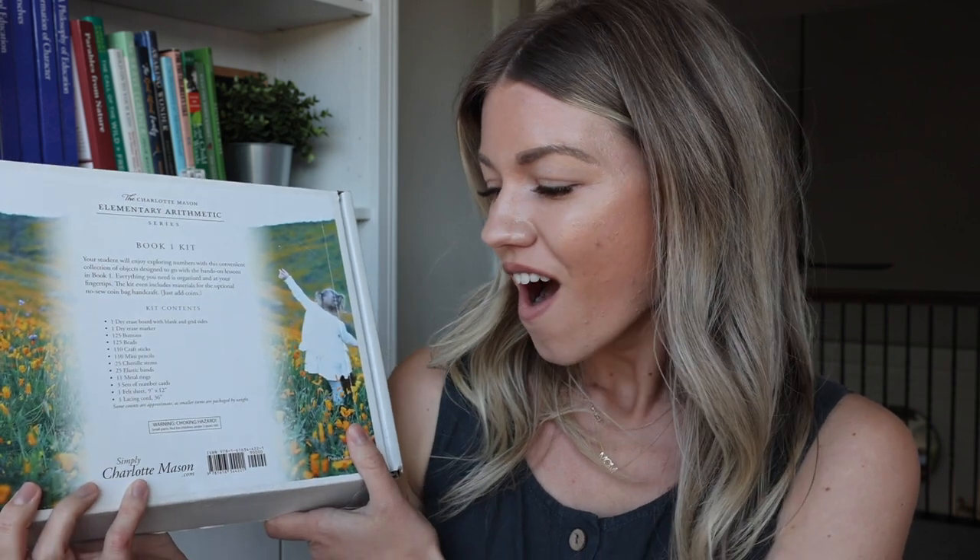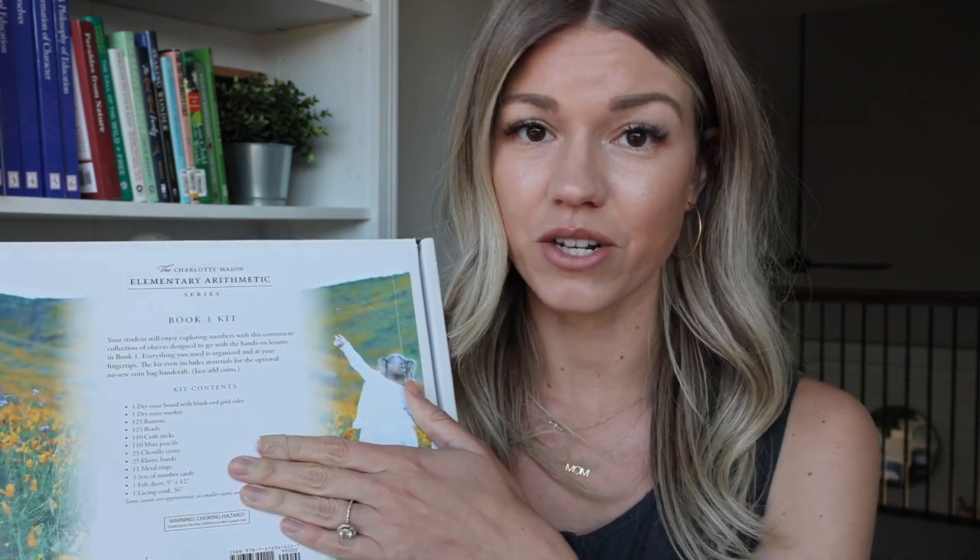Hi there and welcome back to my channel. Today I am sharing with you a full review of book one of the Charlotte Mason Elementary Arithmetic series. Oh my goodness, you guys — I don't even know what to say, I'm speechless. If you want to know what I thought, keep watching!